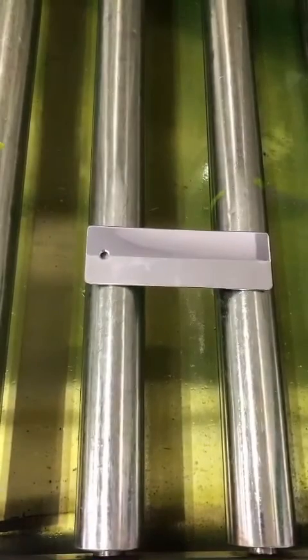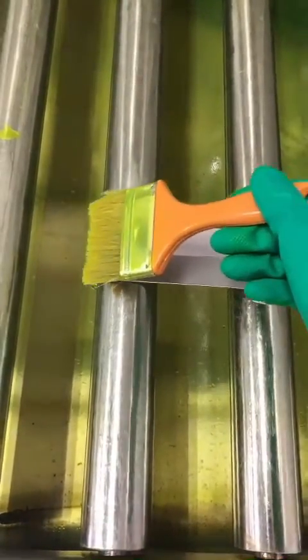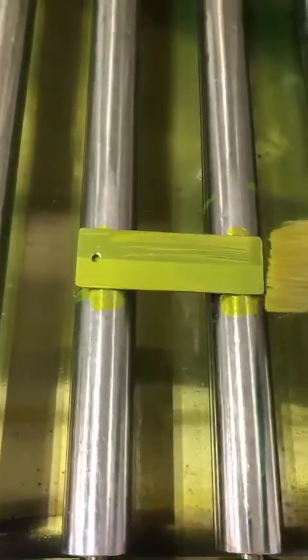Step 1: Apply penetrant on the TAM panel and wait about 10 minutes for dwell time.